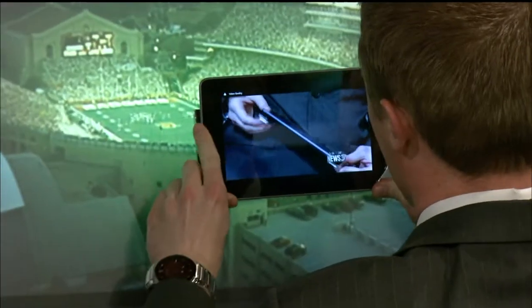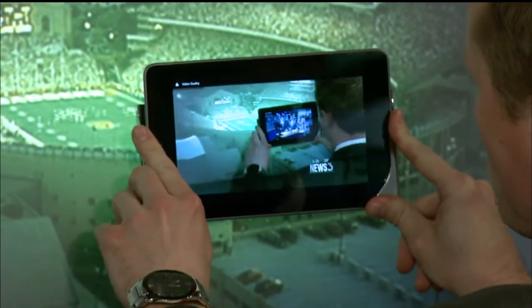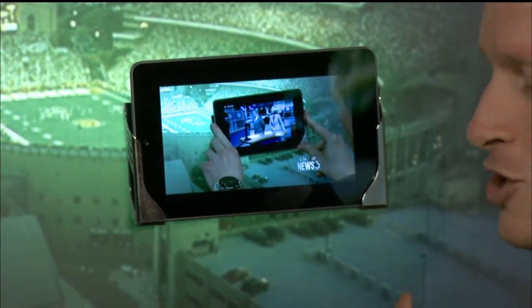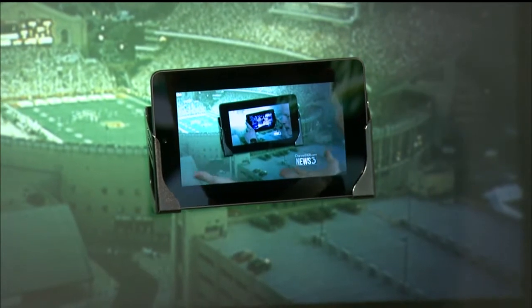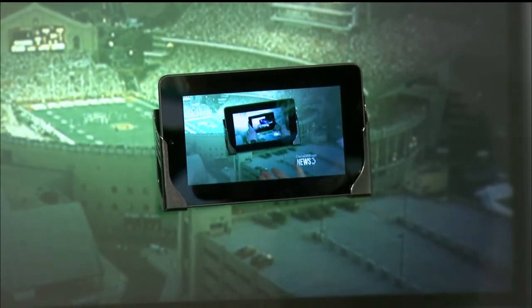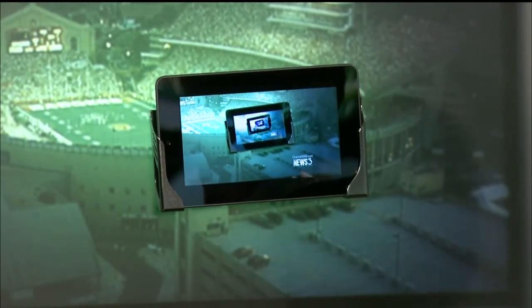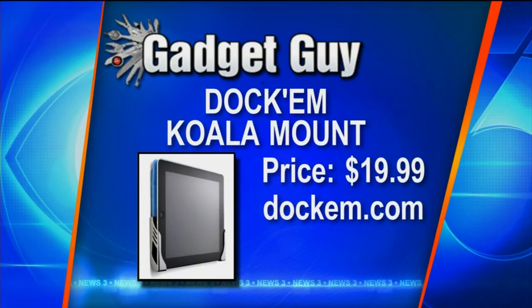Press it for about 10 seconds, then really leave it for an hour before you trust your gadget in it. This is called the Koala iPad wall mount and it'll cost you only $19.99. You can also get a universal mount for phones, tablets, or any device you might have, and that costs only $14.99.